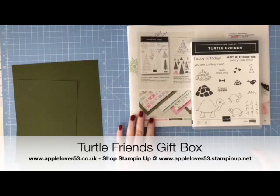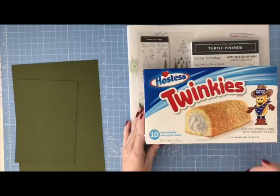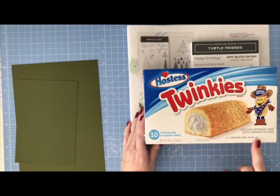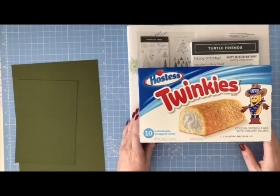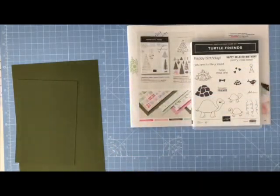Hi everyone! In a few days I'm going to a Stamping Up retreat and we've been asked to make a project to put out on display. This is the project I'm making — it's not my original idea. I saw Erica Serwin, a Stamping Up demonstrator in the US, make this several weeks ago. I happened to be in my local B&M store and saw this packet of Twinkies — golden sponge with a creamy cake filling — so that's what I'm going to be using.